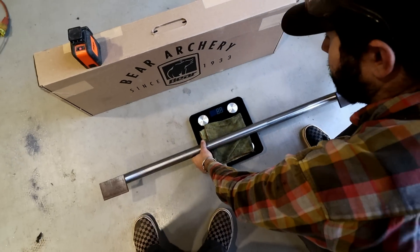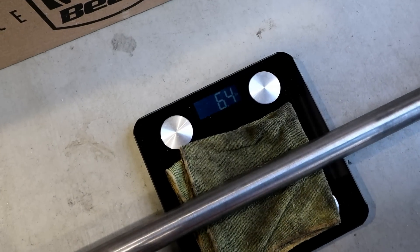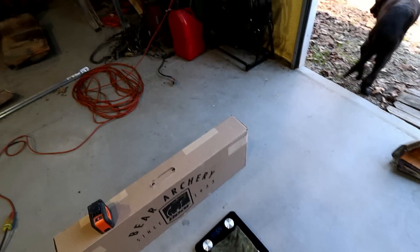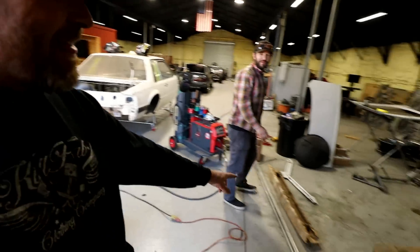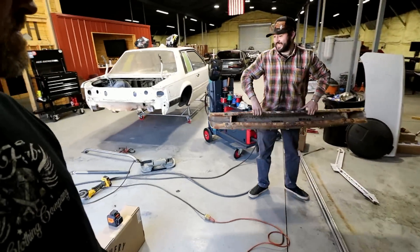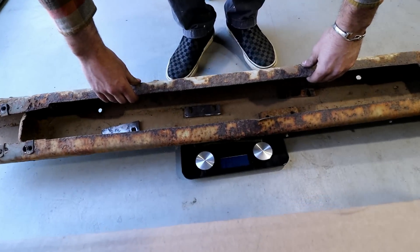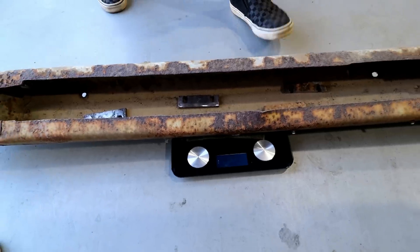Let's see what the piece we made weighs. 6.4 pounds! Chrome moly is light. You said 20 — it's six and a half. We're probably going to be off on the stock one too, but we both said 55-ish. That'd be 50 pounds lost if that's the case. The stock bumper actually came in at 33 pounds. So basically 27 pounds lost right off the back of the car.